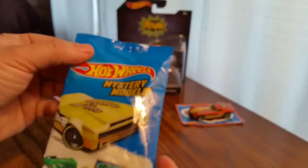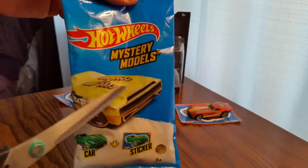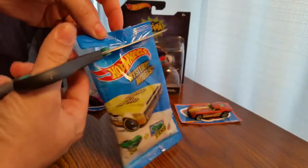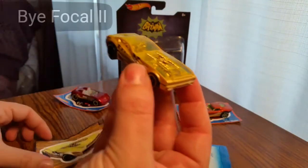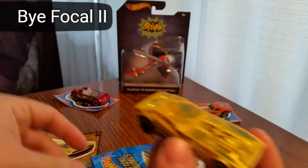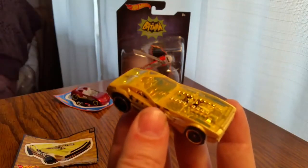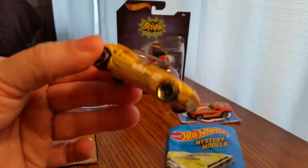And for this one, let me zoom in — hopefully we get that bad boy. So let's go ahead and open it up. We got the Bifocal. Pretty epic. This is the rare one — this is the gold one right here.